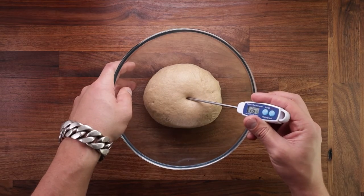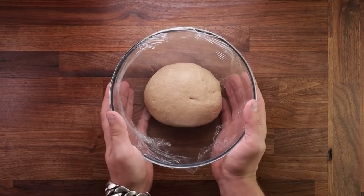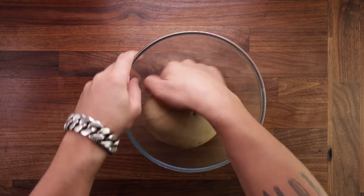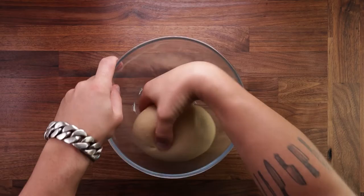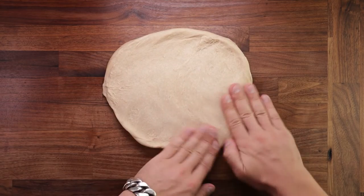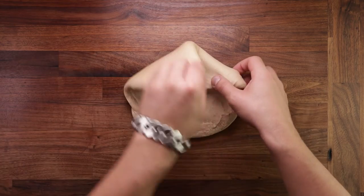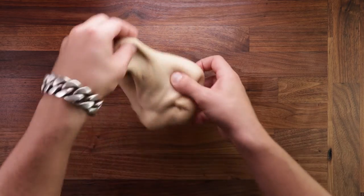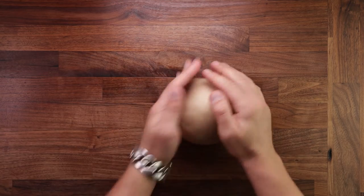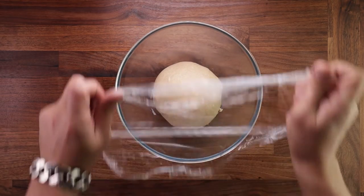If your dough is cooler it will take longer; if it's warmer it will take less time, but it should definitely start puffing up. After the first proof we'll give it a fold. Folding benefits the dough in a number of ways — it will degas the dough, create extra layers in the gluten structure, and equalize the temperature. Place your dough out on the table smooth side down, flatten it out, take an edge, fold it over the middle, going around in a circle until you have a nice tight ball. This clearly creates extra layers in the dough, and by folding it we also equalize the temperature for an even fermentation. Once folded, flip it smooth side up, tighten it against the table, put it back in the bowl, cover it up, and leave it to proof for one more hour.